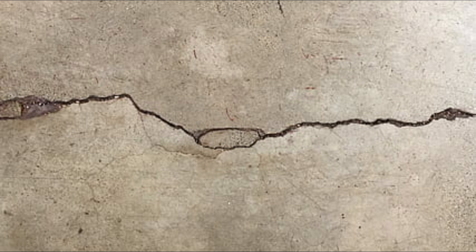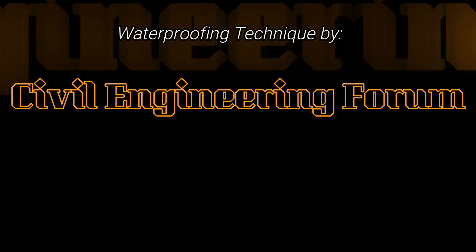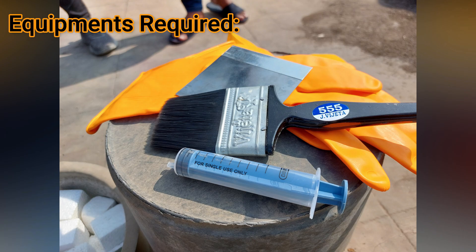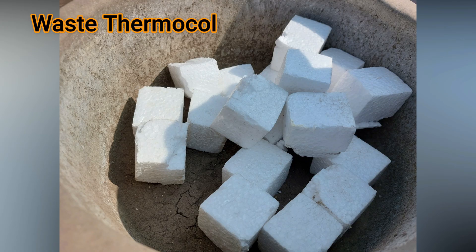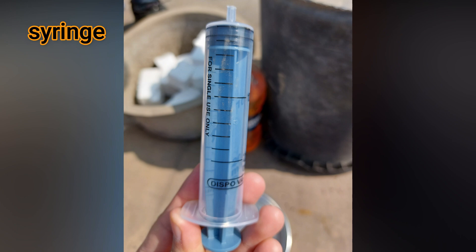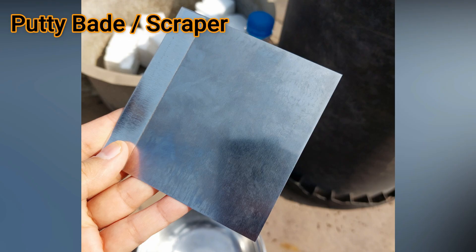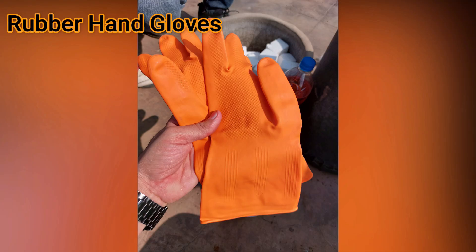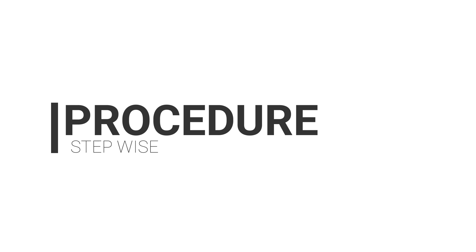Let us quickly start with this waterproofing technique by Civil Engineering Forum. Talking about all the equipment required: first and foremost we need waste thermocol, then on the second number we need a little petrol, next we need a syringe, then we also need a brush, next is a putty blade or scraper, and at last a pair of rubber hand gloves.